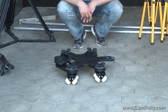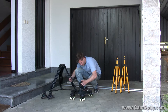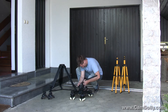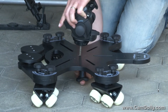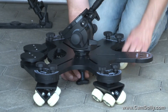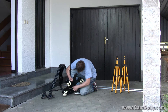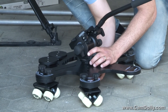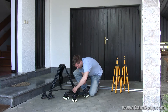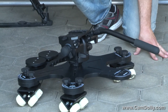Now that the dolly is assembled as a slider — and you saw this took a minute and a half, no more than two minutes — you obviously attach your favorite video head that you removed from your tripod. The design positions the camera very low, so you're able to get a very low shot if you want. The slider is now fully assembled along with the video head.